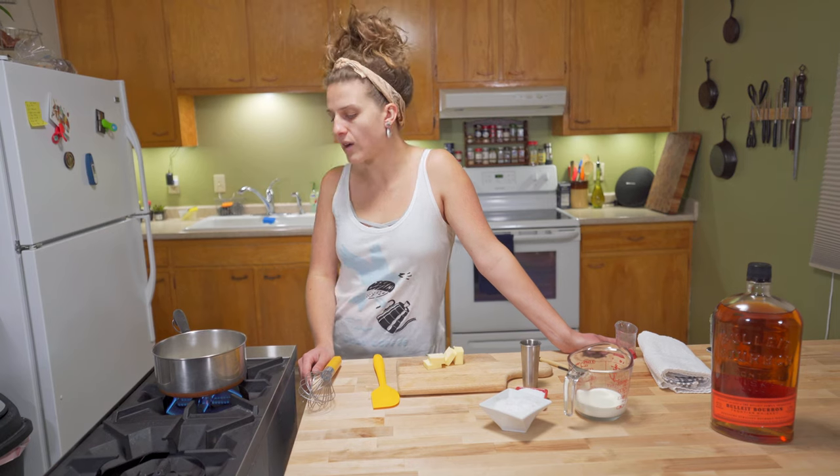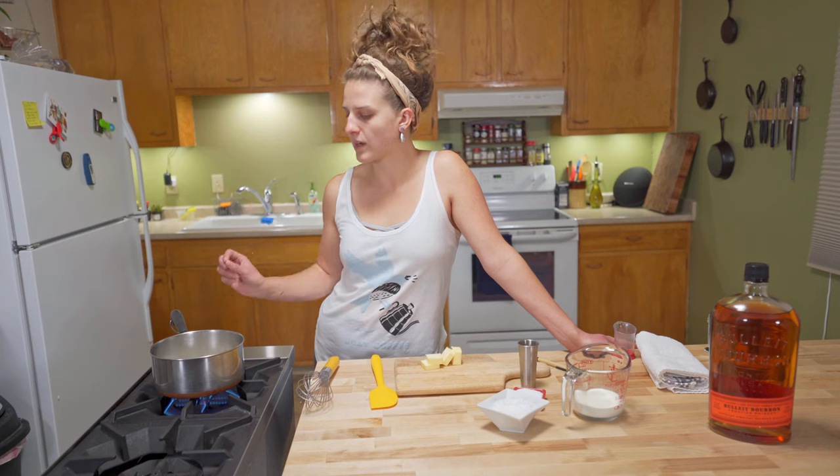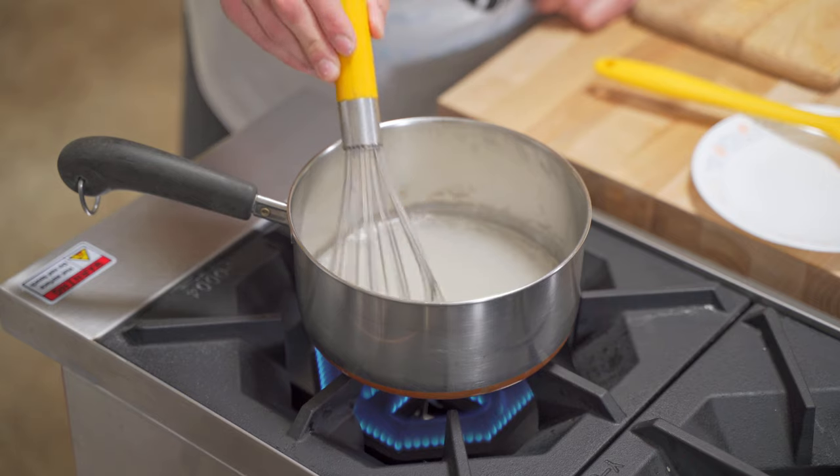At this point we're just going to hang out and let these sugars turn a dark amber color. Don't leave the stove — you want to be here for the whole process. Once it starts to turn to a dark color, it's going to go very quickly. A gentle simmer is just what we're looking for.